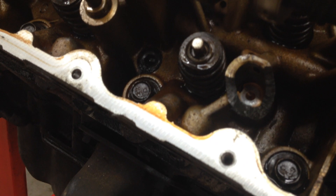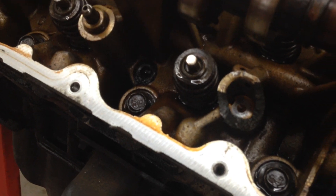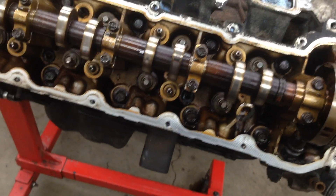Such as this — where the lifter came out and busted the head and sent the valve into the engine.